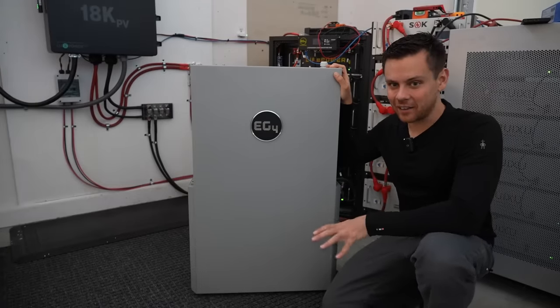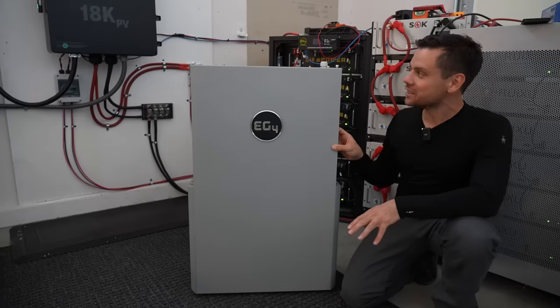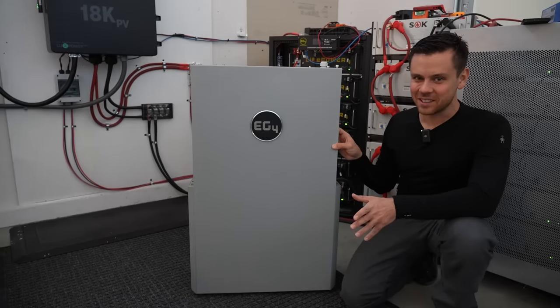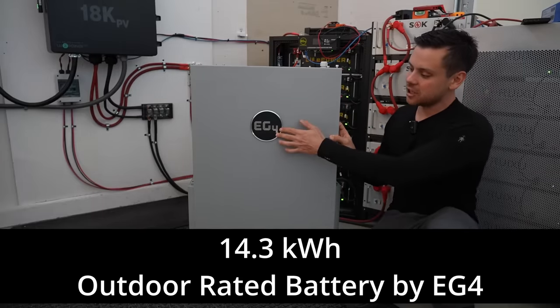Today we're checking out a new battery by EG4. This is wall mounted but it's 300 pounds and I'm supposed to lift this up onto my wall and mount this thing. I don't know if I'm going to be able to do it. I'm going to film the whole thing, but this is a 14.3 kilowatt hour outdoor rated battery by EG4.